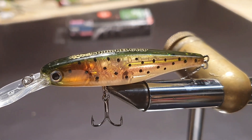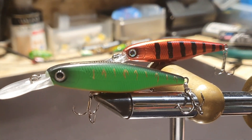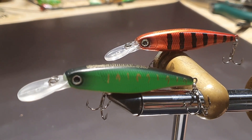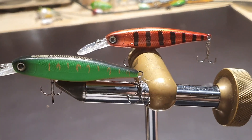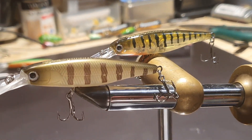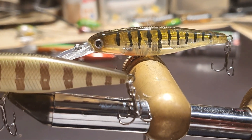Hier das Modell Forella. Hier der Firetiger und da hinten nennen wir mal Redtiger. Zu beachten: eine klare Schaufel und eine trübe Schaufel. Und hier nochmal die Barsch-Imitationen. Der Vordere relativ klassisch, der Hintere auch mit leicht rötlichem Bauch – gefällt mir sehr gut.